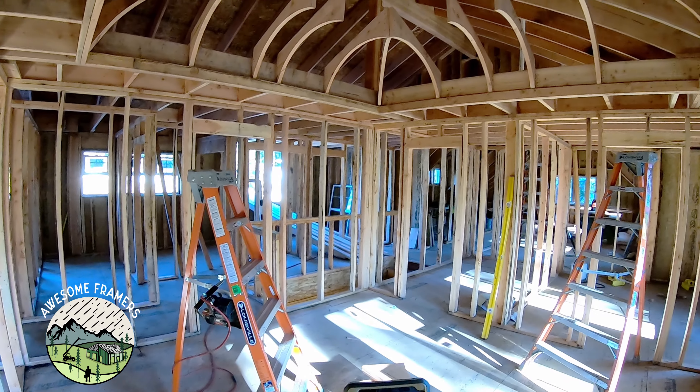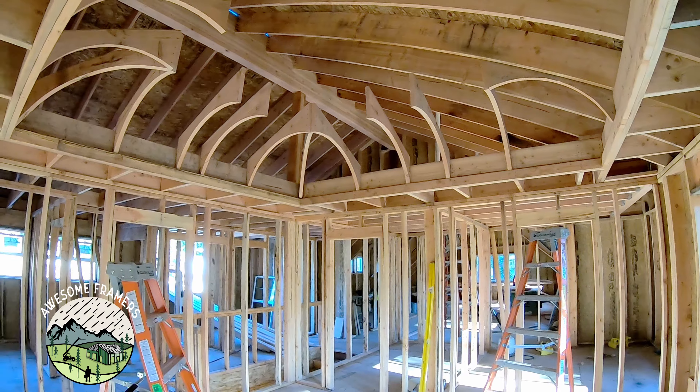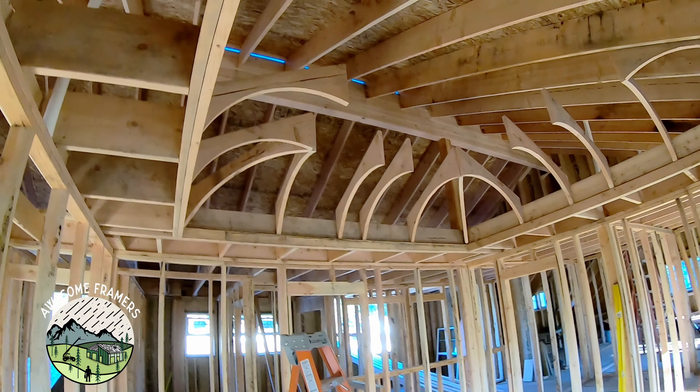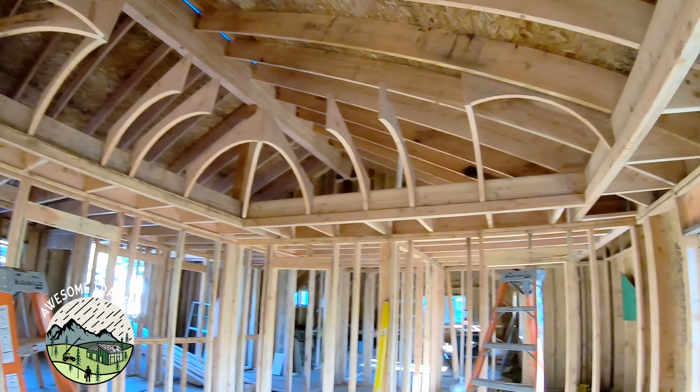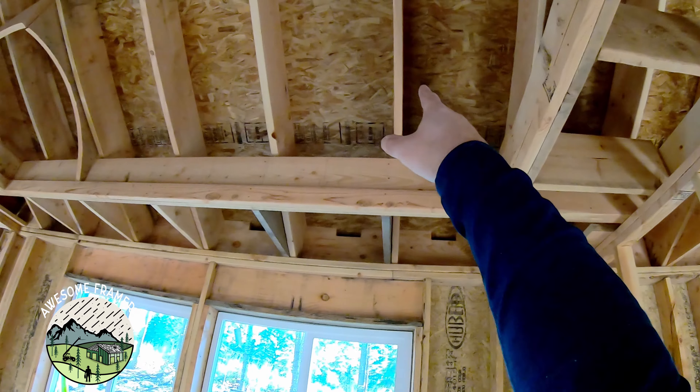So there's the ceiling. I always like to install all of the rafters first, and then fill in the ceiling. Trust the math — goes pretty quick. Looks pretty cool. And because of the roof, I'm going to have to rip that guy. Same thing here because of these rafters.